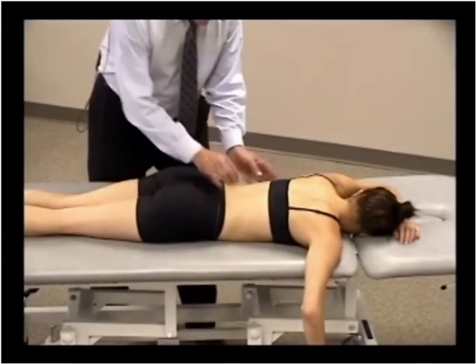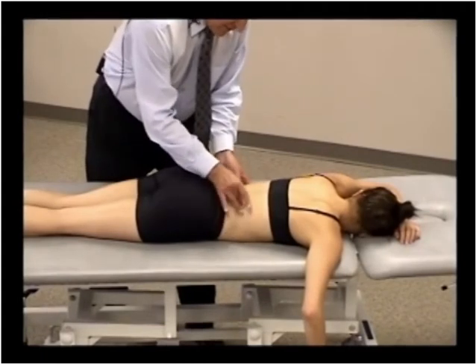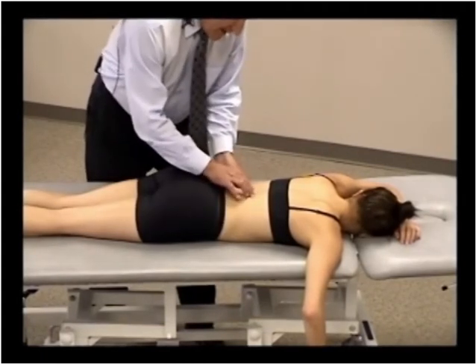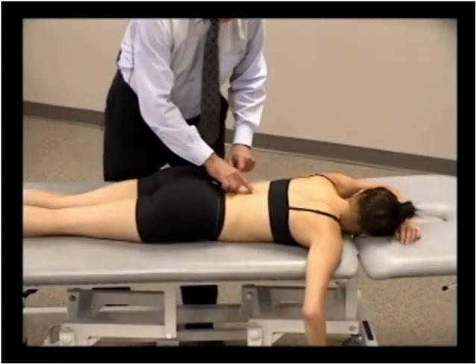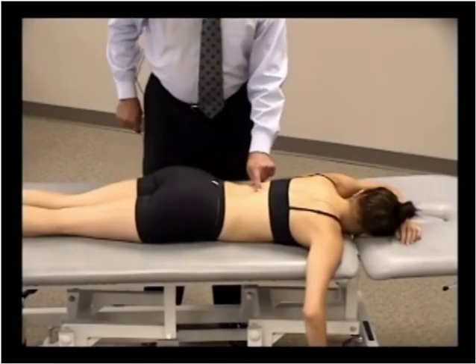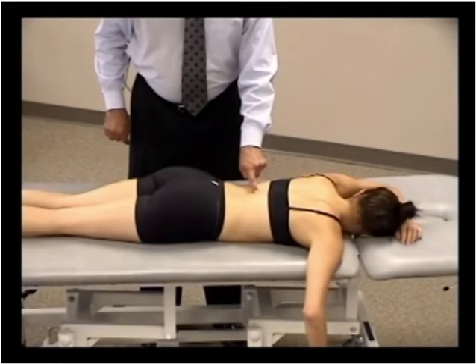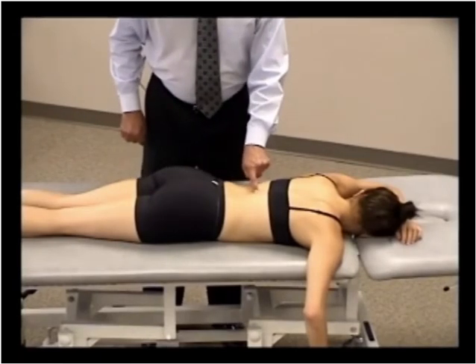We find the tender point location by finding the common costal cartilage of the 10th rib, following the 10th rib up to T10, finding the spinous process of T10, and then the spinous process of T9. Let's say we find a tender point on the inferior tip of the spinous process of T9.